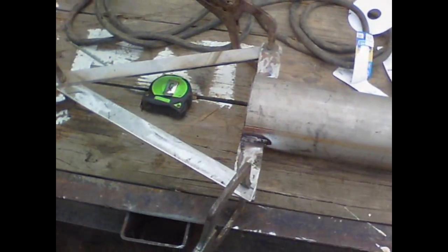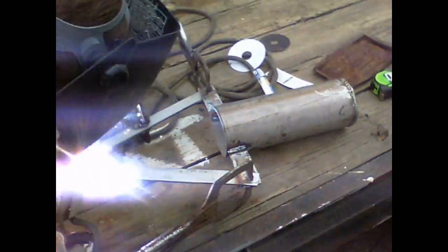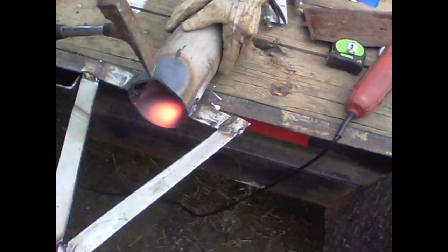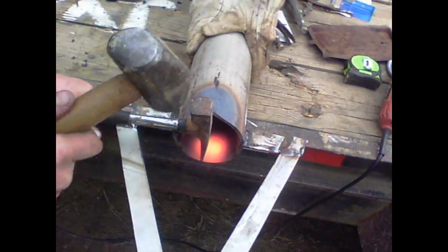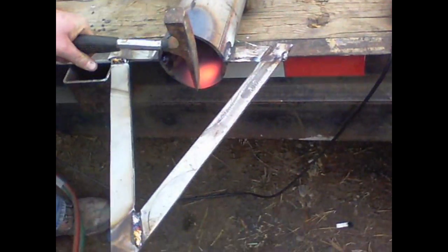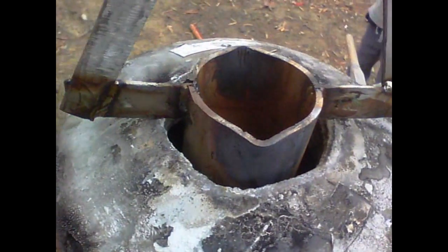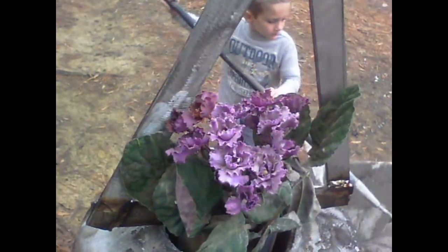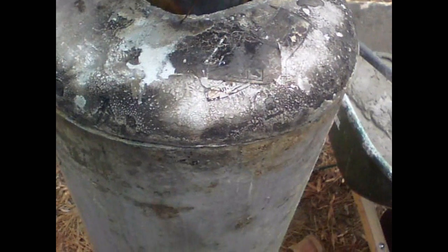Alright, now we got our crucible built. Boy, look at that — isn't that nice? I put some flyers in it. Isn't that cool? That should do just fine.